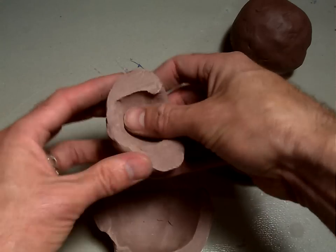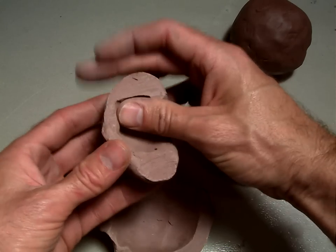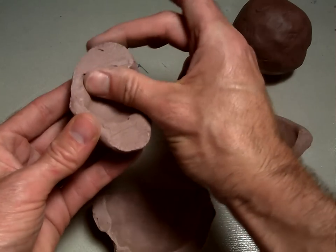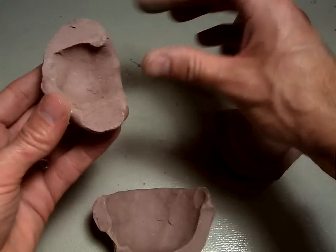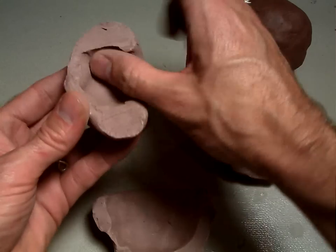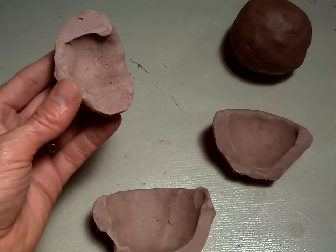Then you're going to start pinching. Try to get your fingers as far down to the bottom as you can. You almost want to imagine you're pulling the clay up and getting the wall to thin out. The cavity inside is going to get bigger as you pinch the ball of clay all the way around.